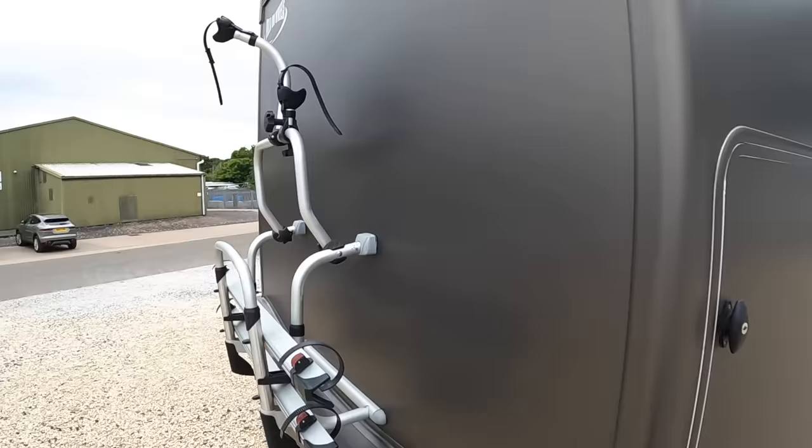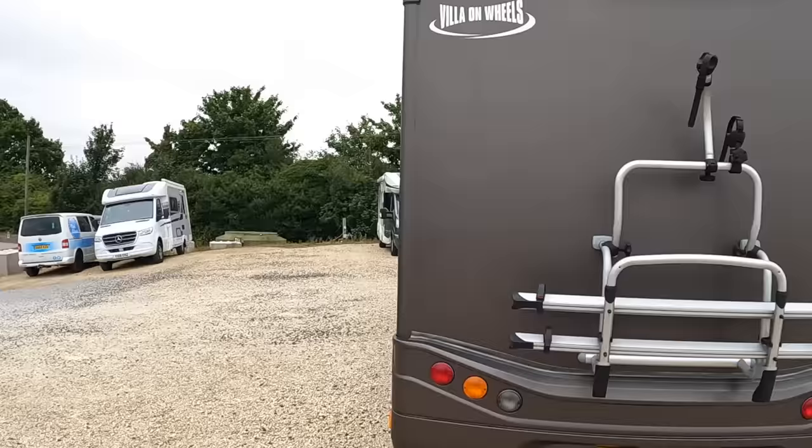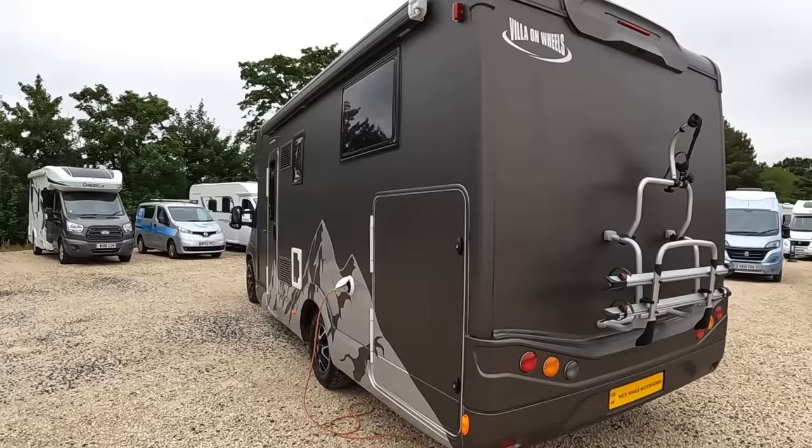There's a bike rack on this one which has been added, and a reversing camera as well of course. Coming right around the other side, it's also got an awning which was added by the owner — that was another option. But it's the wrap that's the big news, isn't it? That is quite something.